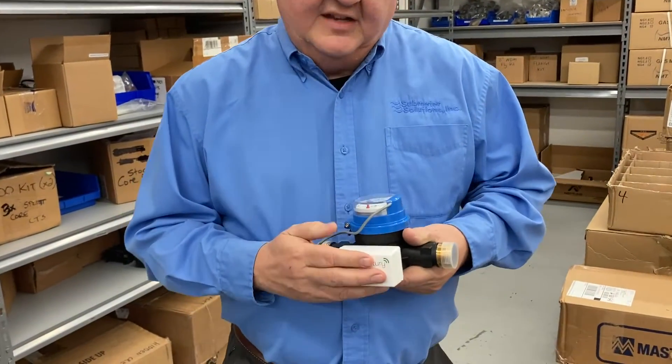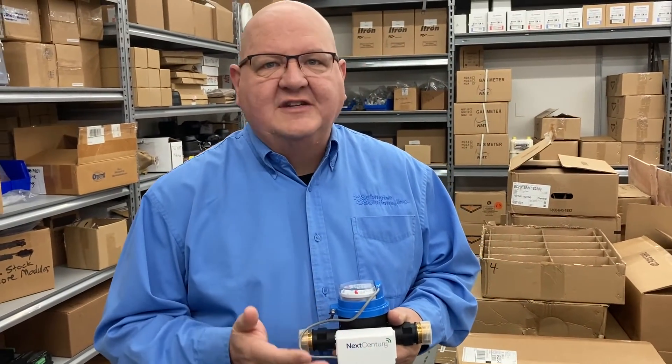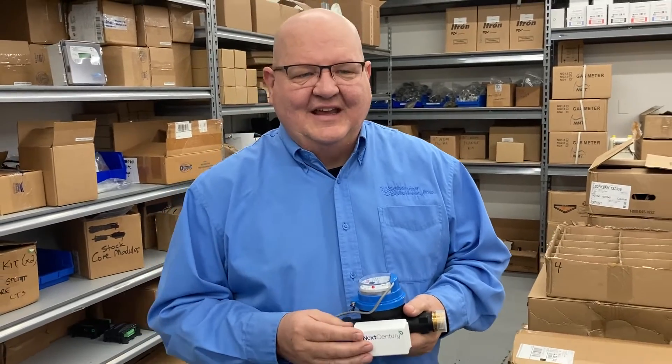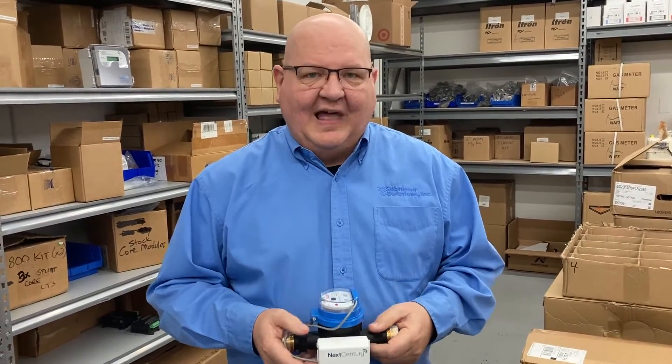The first thing to mention about these wireless meter reading systems is that this is not new technology. It's been around 30 years in this industry. It's very mature and extremely reliable.